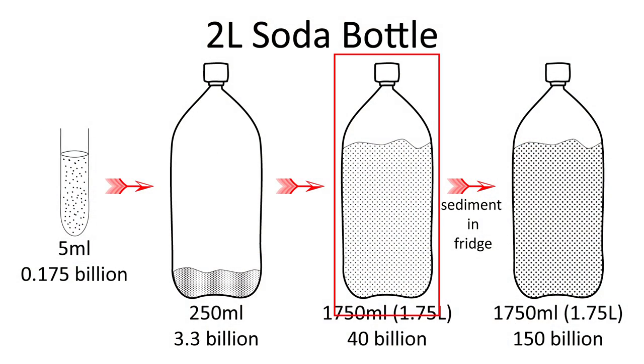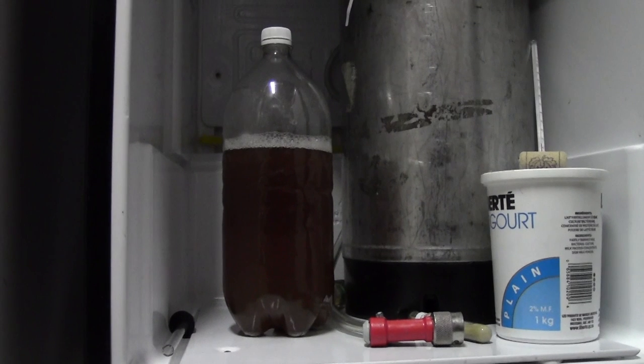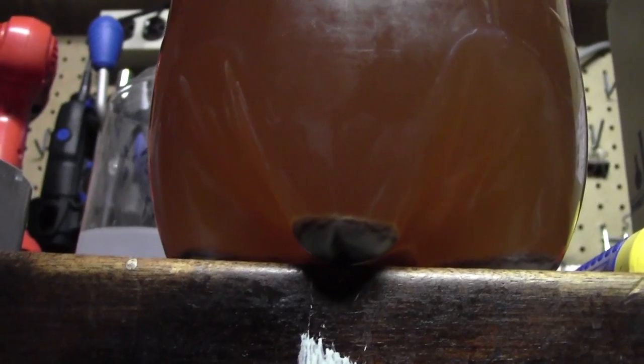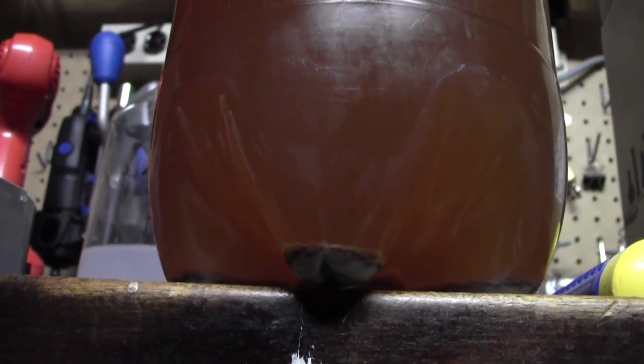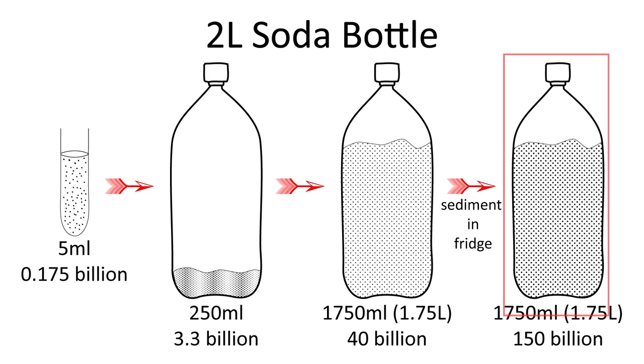Now up to this point we've only grown 40 billion yeast which is enough for a mild ale. If you want to brew a stronger ale or a lager you of course need more yeast. To do this, place the bottle in a fridge for 24 to 48 hours to let the yeast settle. You can then decant the spent wort and replace it with fresh 1.040 wort — 1.8 liters should be enough. Let it grow for another 2 to 3 days. You should now have enough yeast for a strong ale or an average lager.